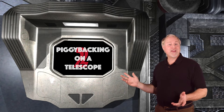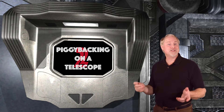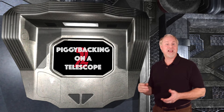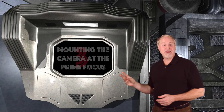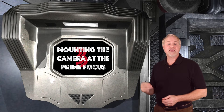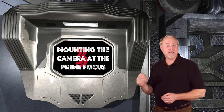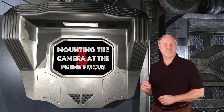2. Mounting your camera on a mount or telescope that is tracking the stars, otherwise known as piggybacking, which lets you take images of large deep sky objects — and this will be this week's topic. 3. Mounting your camera on the focus of the telescope, thereby using the telescope as a long telephoto lens. This allows you to capture smaller objects and get close-up images of deep sky objects. We'll discuss this one in a future star hopping astrophotography extra.